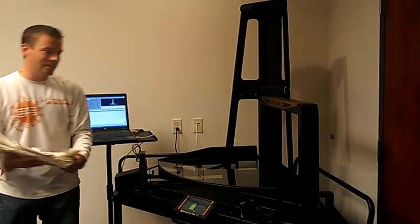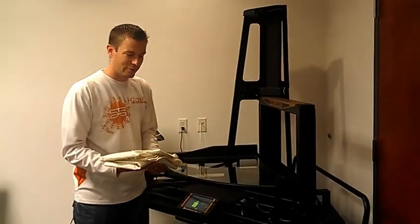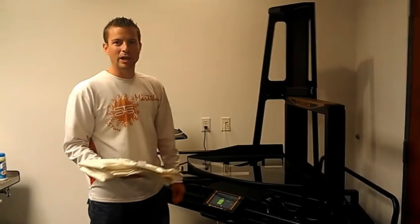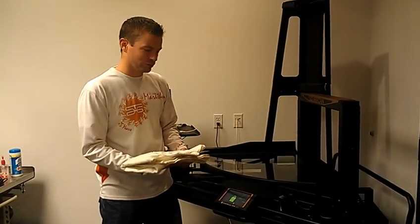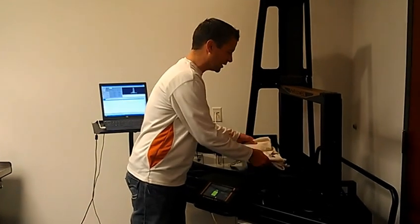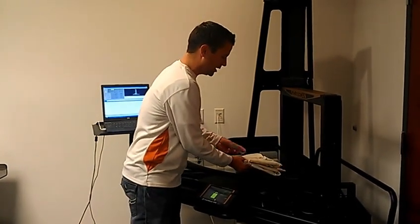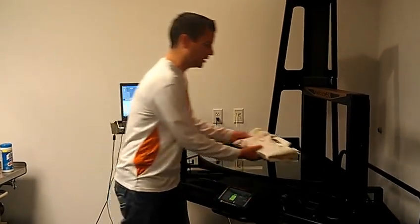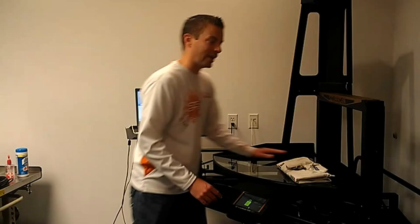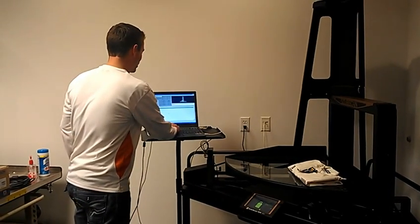Something very common for Cubiscan 125 customers is that they would like to measure clothing, articles of clothing. If you have tags or something, ideally you would like to scan the barcode or hand key that item into our software program.